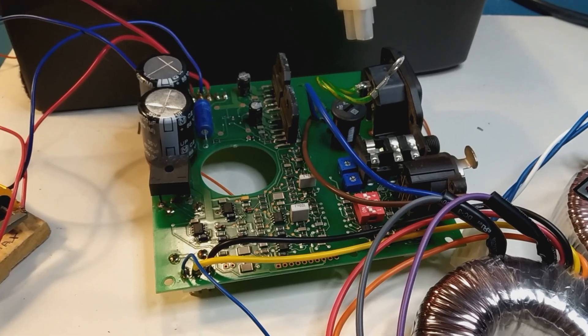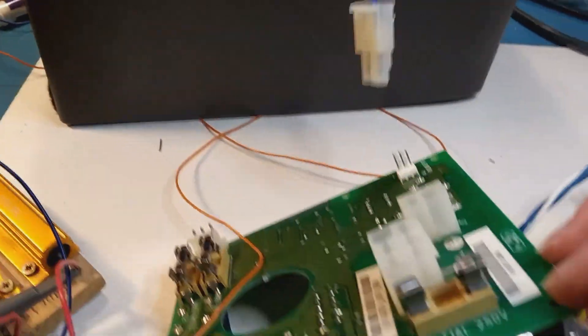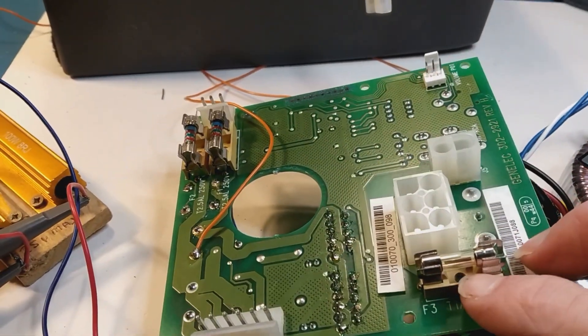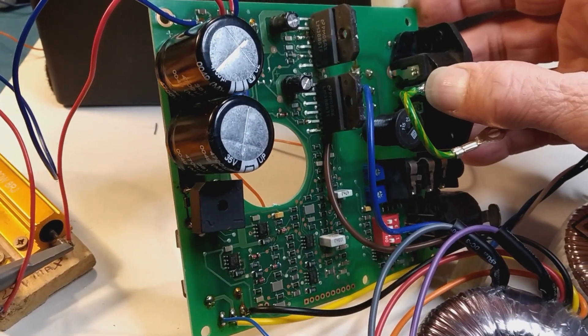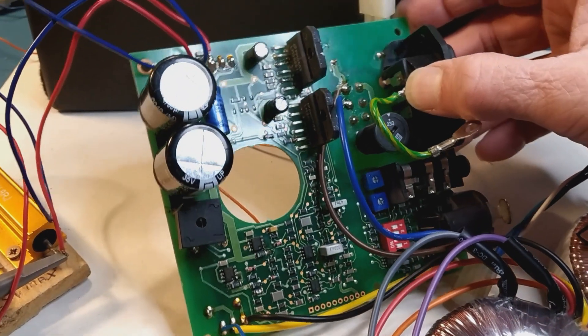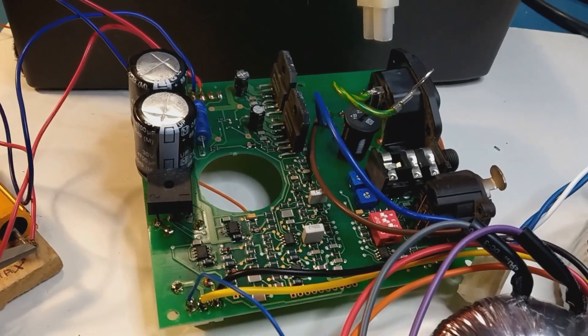This is the amplifier PCB out of the speaker. The mains fuse kept blowing - this one here. I powered it up slowly off my variac because I wasn't sure if it was the transformer that was faulty or something that the transformer was driving.